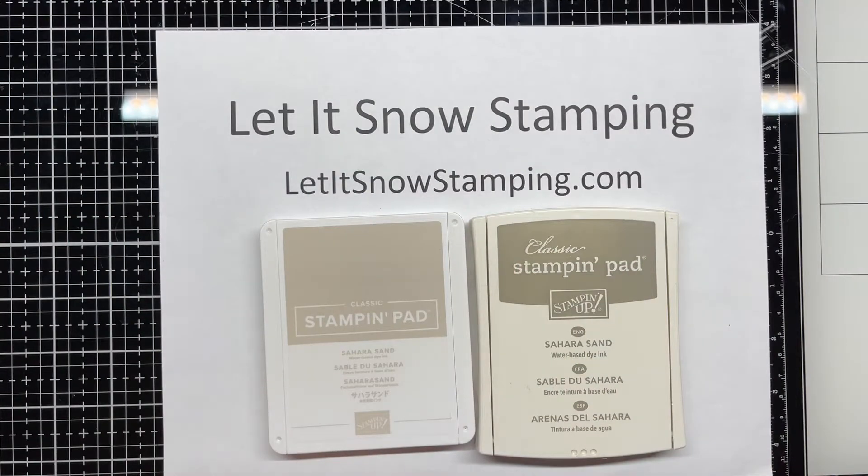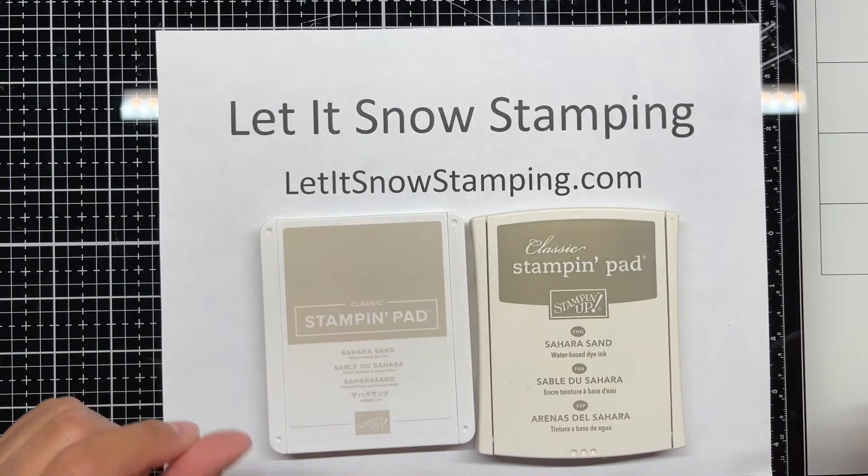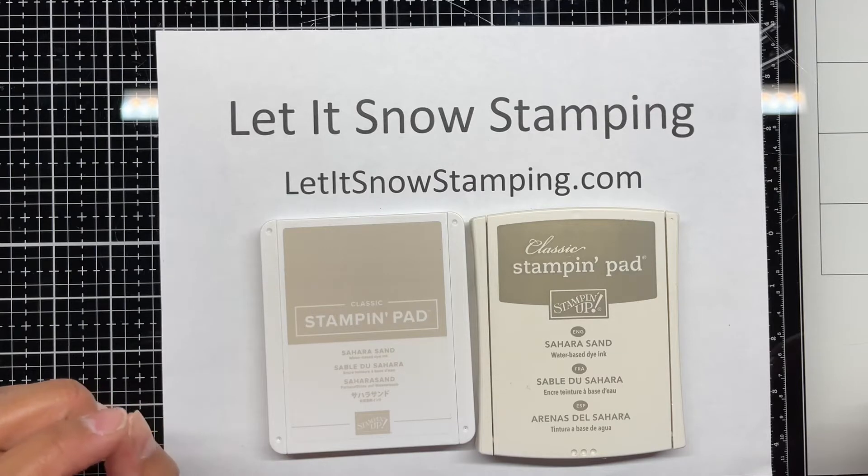Hi there! Here is the lesson on how to open a Stampin' Up! stamp pad.